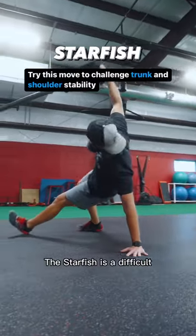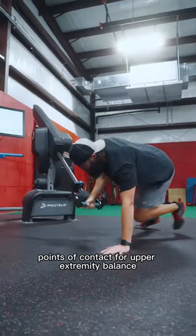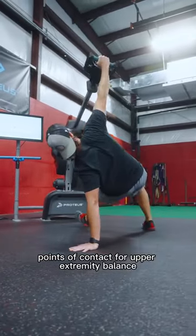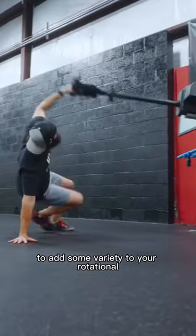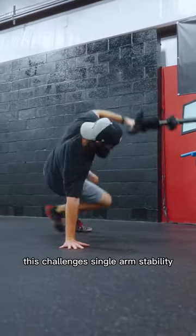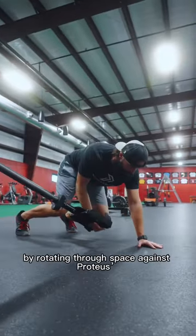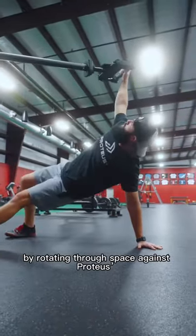The Starfish is a difficult and unique move that utilizes the ground and decreased points of contact for upper extremity balance, adding variety to your rotational and stability core care — commonly seen on Proteus. This challenges single arm stability along with core coordination and control by rotating through space against Proteus' 3D resistance.